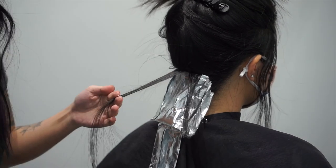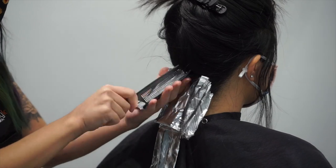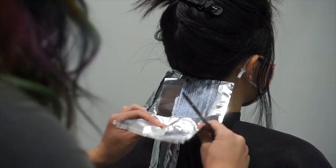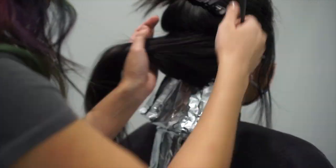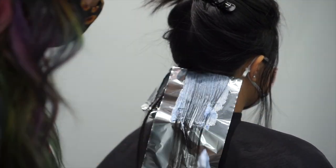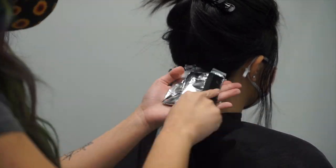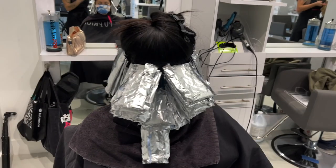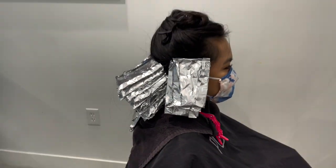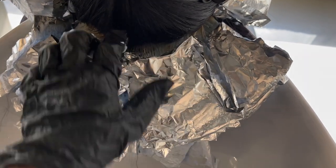For her lightener formula I used Pulpriot Blonde AF with straight 20 volume developer, mixed at about a 1:2 ratio to make a thick consistency so my foils didn't slip. For her lightening process I opted to start in the back just in case some foils were ready, so I could wash them out first. Once I was done foiling, I made sure to put a towel around her neck so any slipping foil didn't get onto her skin and irritate it.